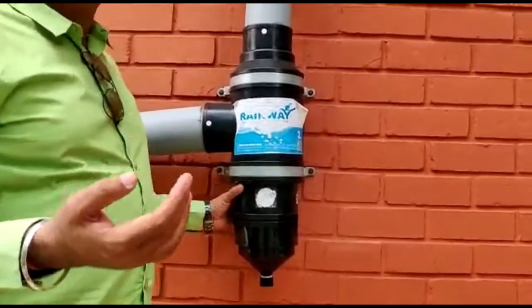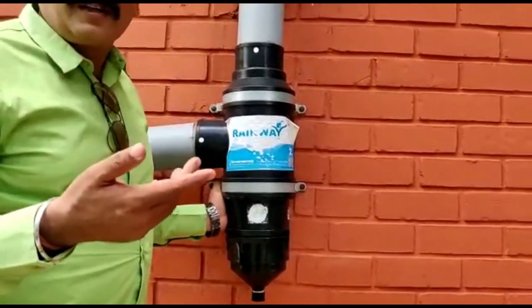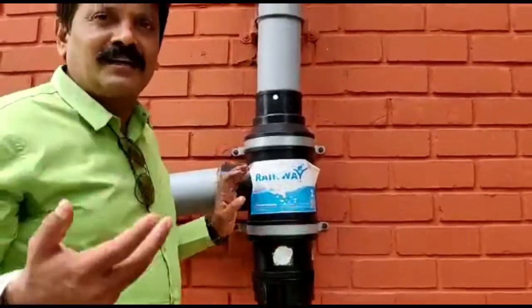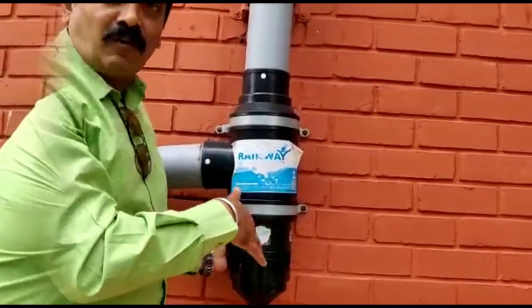That is the reason you find a lot of smell in the water. People generally say that if you store rainwater for a long time it will start stinking — but it is only because of faulty filters like this.